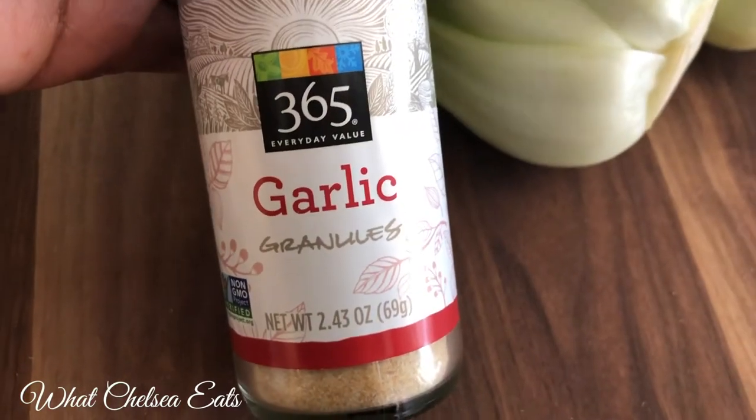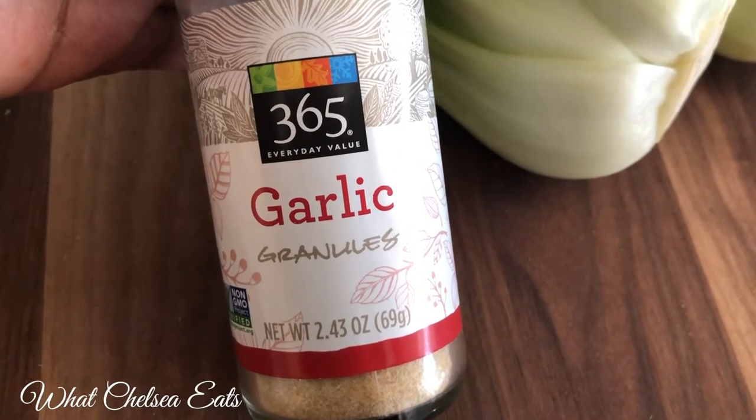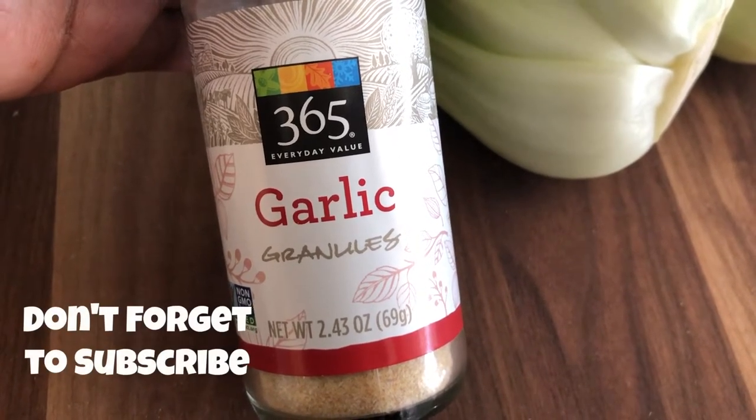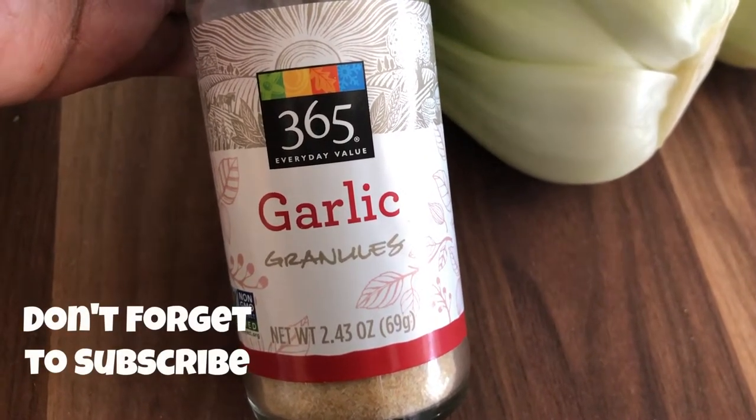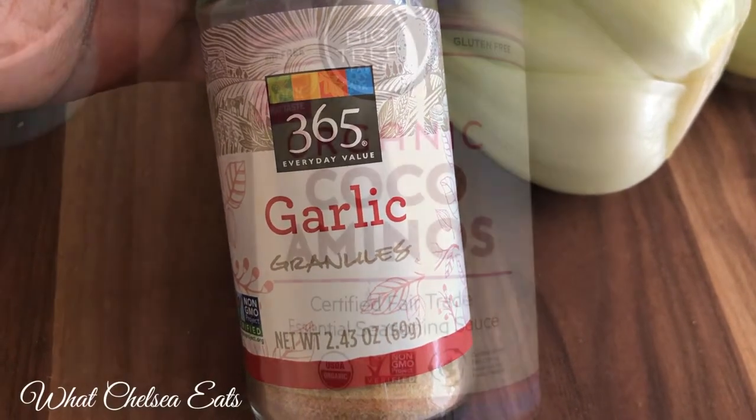Next is garlic. I love garlic — it makes everything taste good, so add as much garlic as you would like. If you don't like garlic, you can just leave it out and replace it with whatever herb or spice you do like.